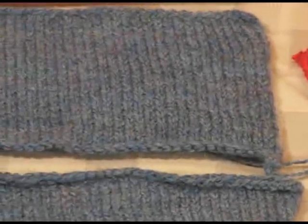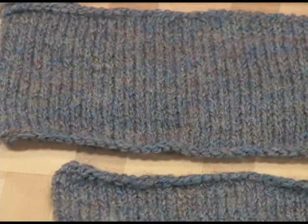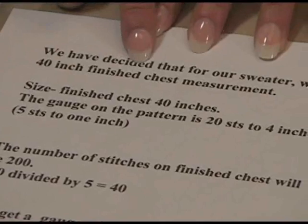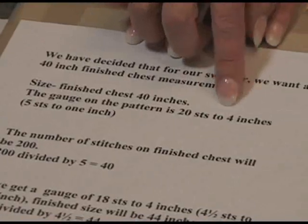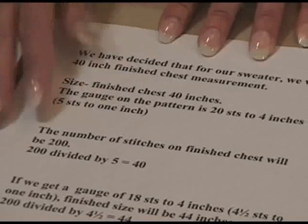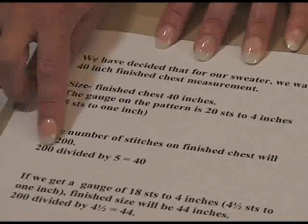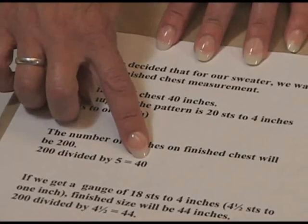Now, the importance of gauge can't be stressed enough, because a tiny difference in your stitch gauge will make a huge difference in the finished size of your sweater. For instance, let's say we decide to make a sweater that has a 40-inch finished chest measurement. The gauge that we're going to be getting is 20 stitches to 4 inches, or 5 stitches per inch. So let's say we have 200 stitches in our finished chest. 200 divided by our stitch gauge of 5 gives us 40 inches — and that's what we want.